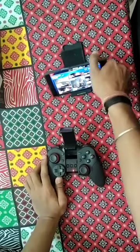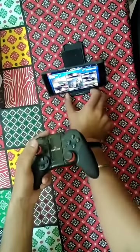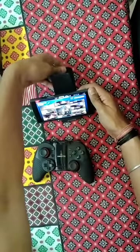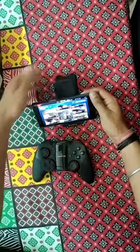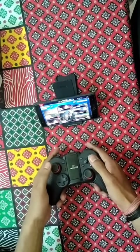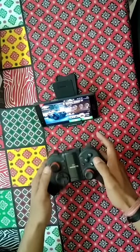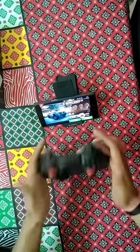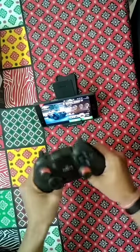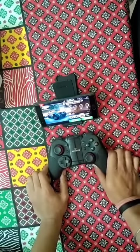You can also use it like this — close it up and simply control it without the phone attached in the holder. Any way you like it, you can use this. It's lightweight and not heavy in your hand, with a good grip. The build quality is very nice. So yes, it's a good accessory to go for.